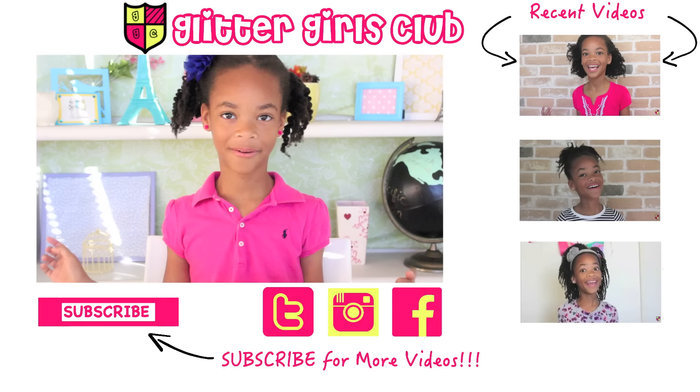Bake it for however long your clay packet says, let it cool, put it on your keys or your backpack, and wear it all year round — and that's it! I will be gone next week because I'm going to spend my Thanksgiving with my daddy. I hope you have lots of fun and eat lots. If you do something interesting, tag me on Instagram so I can see what you're doing. If you like my video, don't forget to subscribe to my channel. Bye!